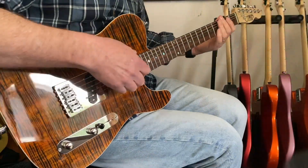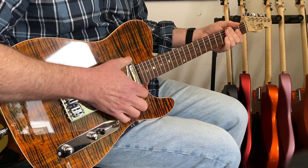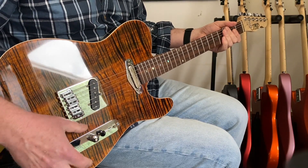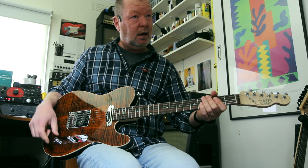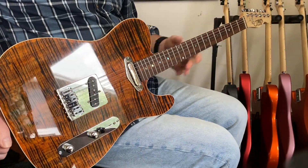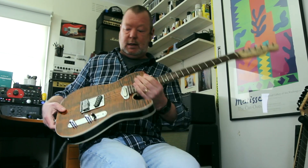Really easy to bend because of the 12-inch radius. Tone Rider hot classic pickups. Goto pickup ring, Goto modern bridge. Bourns 250k pots with a 0.47 microfarad cap. Three-way switch. Weighs 1.7 kilos.